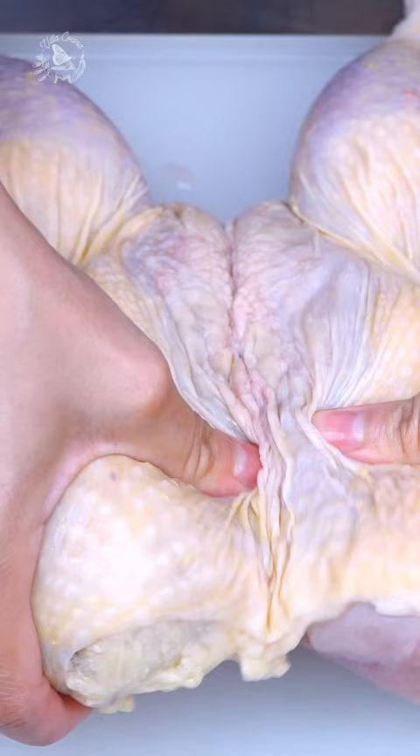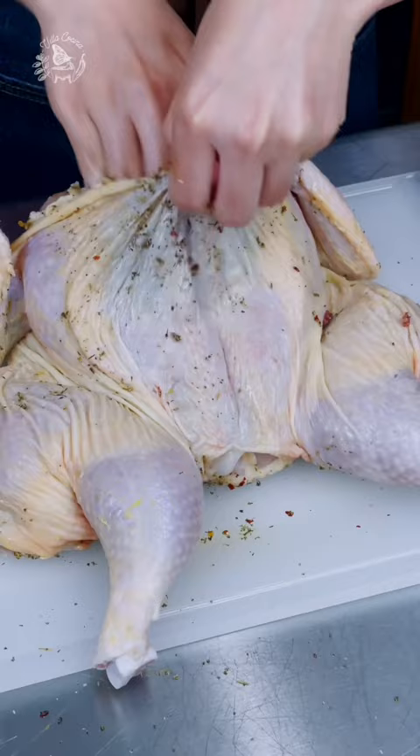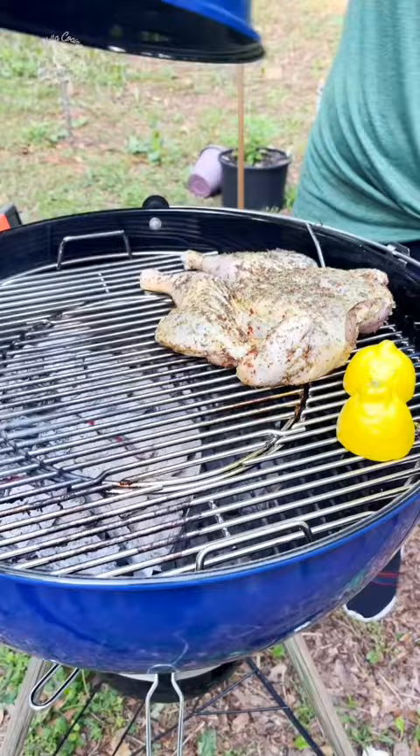Brush the entire chicken with olive oil and season with the dry rub. Also season in between the meat and skin. Cover and let it marinate overnight.